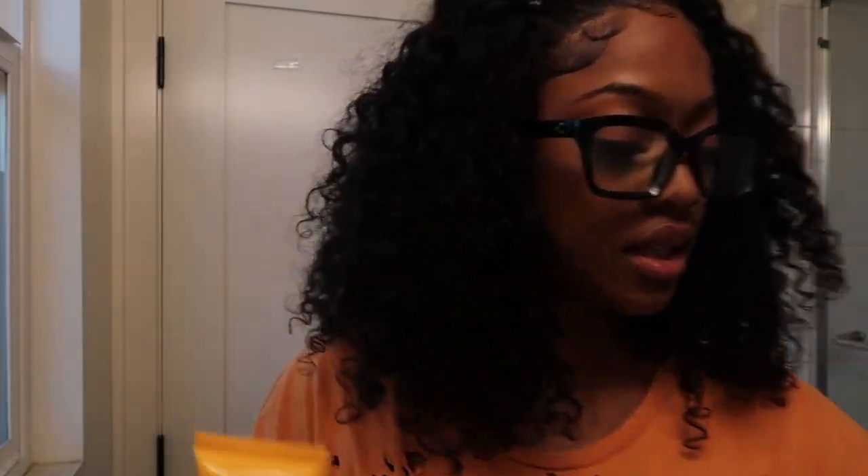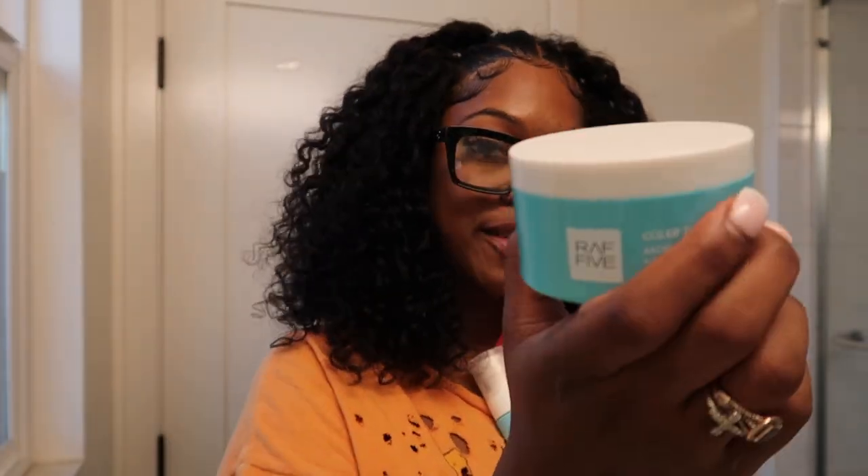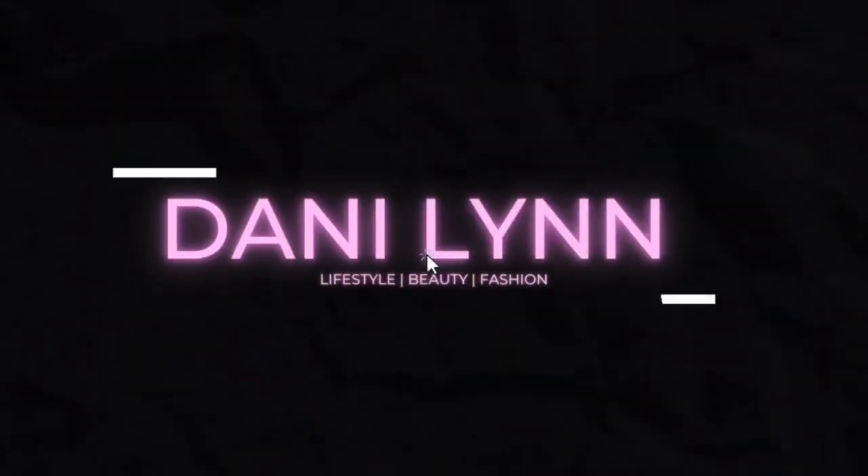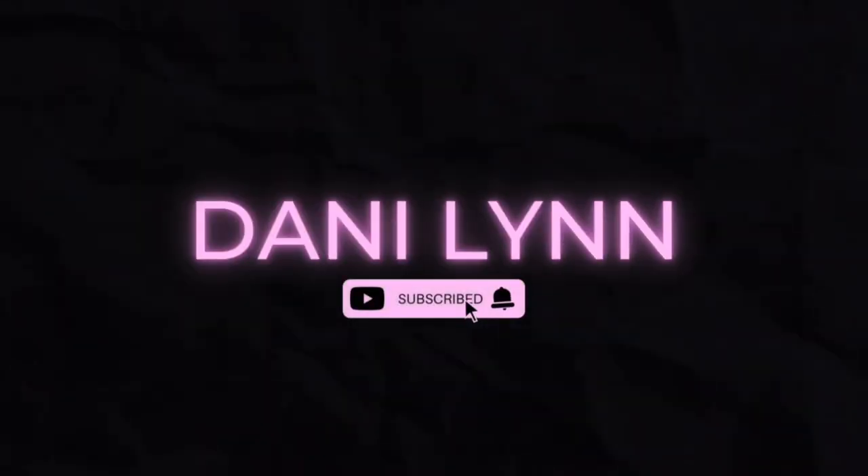Hi everybody! So I am here getting ready with a collab. I'm just going to show you my everyday, when it's hot outside, makeup routine. I don't want to wear too much makeup or any makeup at all. This is what I do.